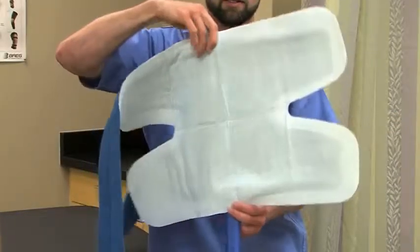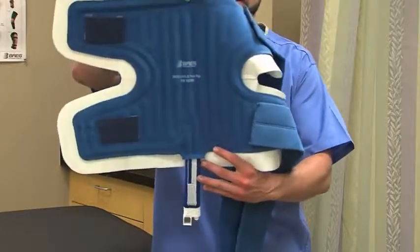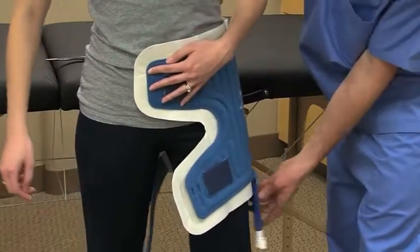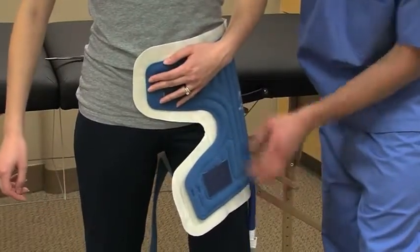With the insulation barrier in place, apply the hip pad with the blue side up. Place the universal pad against the patient's hip with the hose pointed toward the distal end of the leg.